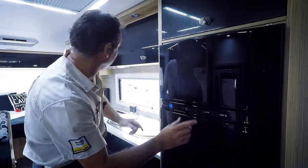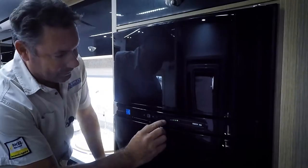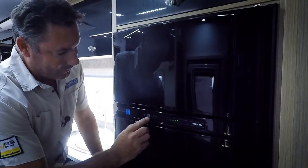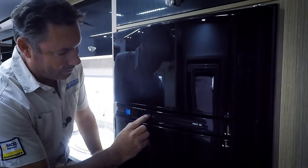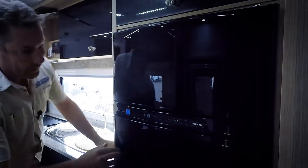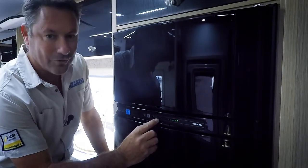I'm going to duck down here, kill the circuit breakers — and look at that, you can see how it's gone straight to gas. Now I'm going to turn this back on and we'll go back to 240. I've turned the circuit breaker back on and look at that, it's gone straight over to 240 volt.